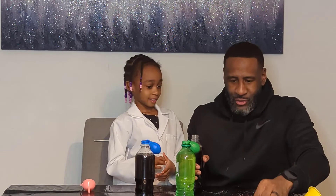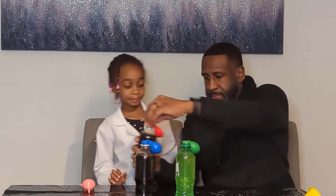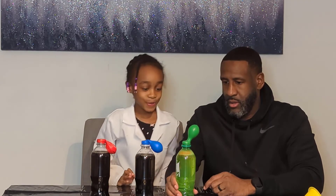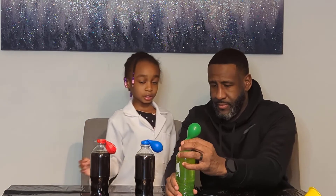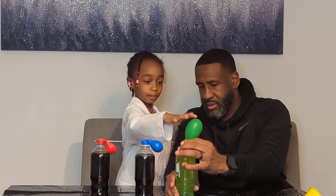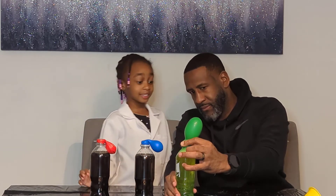Let's stay focused with the science — we'll eat pop rocks later. What color balloon do you want to do? Blue or red? I'll take blue. So we're going to take one at a time. When we lift the balloon up, the pop rocks are going to go inside the soda, and we're going to see if the carbon dioxide pushes air into the balloon and makes it rise.